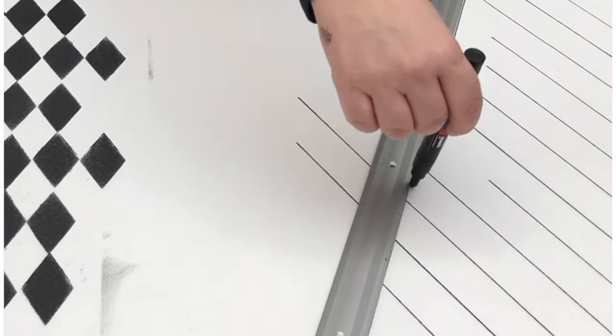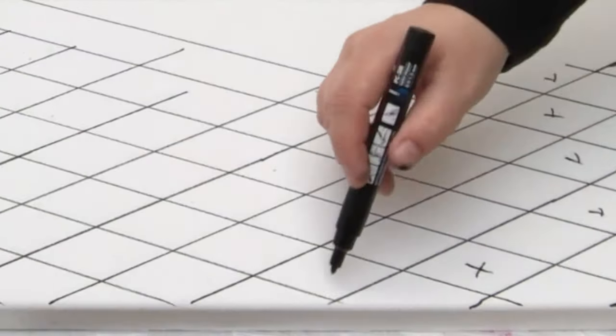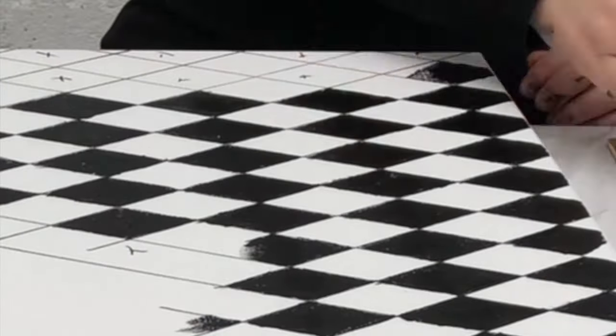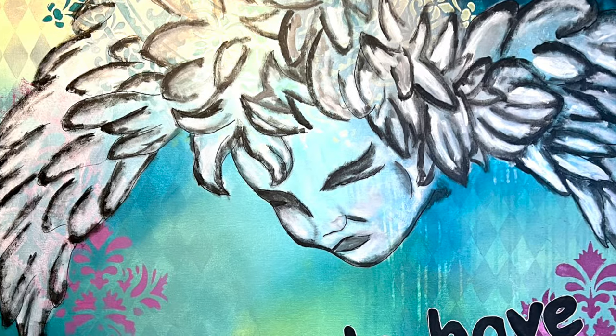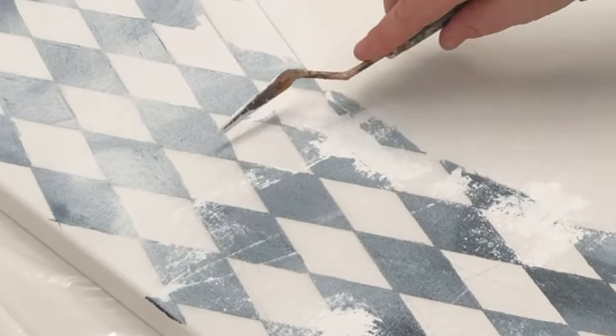Even if you don't have a stencil, in order not to get confused when I have to paint my harlequin shapes, I put small crosses in the ones I have to paint. I then paint my harlequin shapes with black acrylic paint and then partially cover them again with white acrylic paint. This creates an amazing effect in the background, which you can see in the finished painting. I paint in many thin layers to create the photoshop effect.